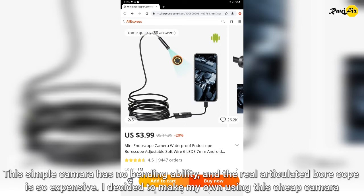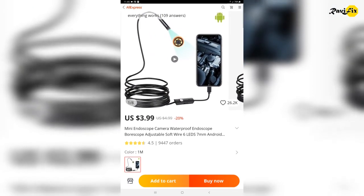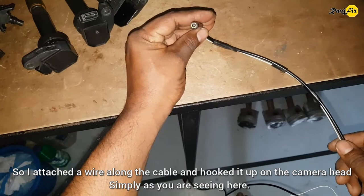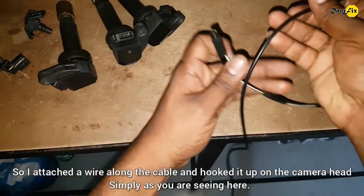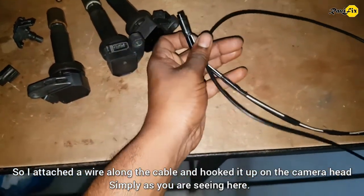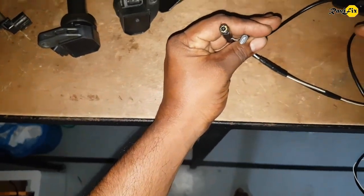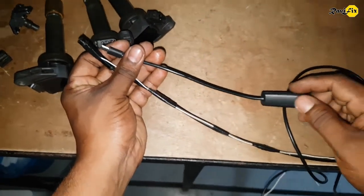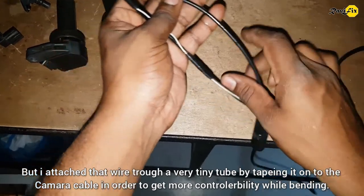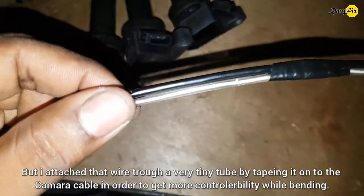I decided to make my own using this cheap camera. So I attached a wire along the cable and hooked it up on the camera head simply, as you are seeing here. I attached that wire through a very tiny tube by taping it onto the camera cable in order to get more controllability while bending.